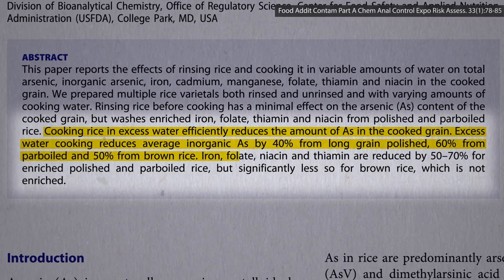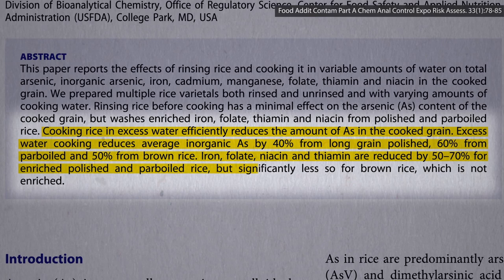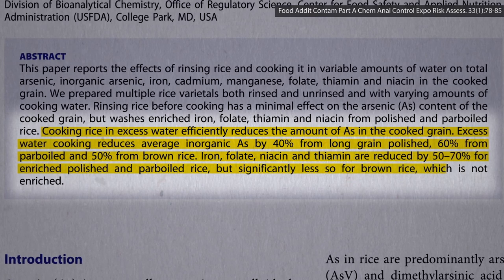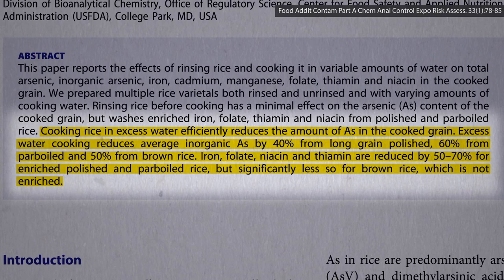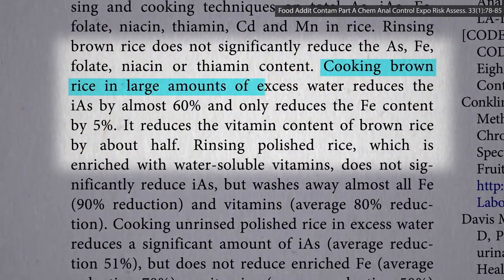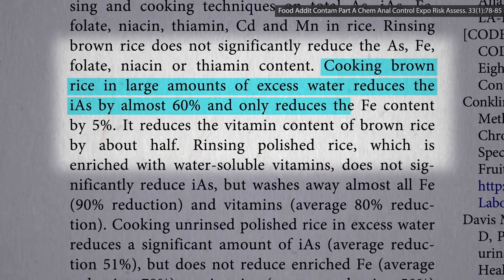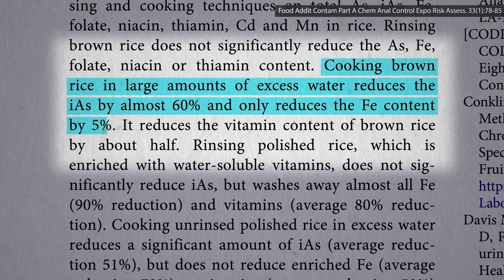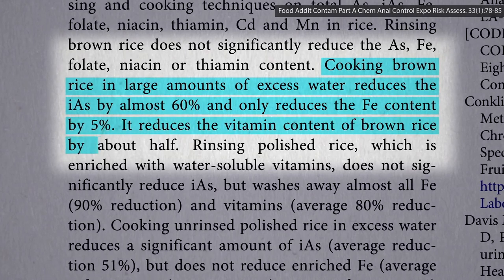While that also takes a whack on the nutrition in white rice, the nutrient loss in brown rice is significantly less, as it's not so much enriched as it is rich in nutrition in the first place. Cooking brown rice in large amounts of excess water reduces the toxic arsenic by almost 60%, and only reduces the iron content by 5%, but does reduce the vitamin content of brown rice by about half.